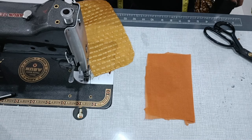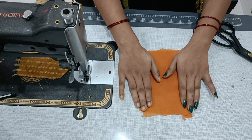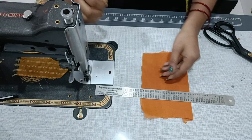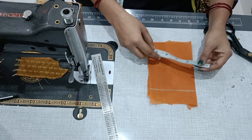For this, we need to make a main fabric and interfacing. We can also make the main fabric. Here I am going to make a square — the side is 4.5 inches.